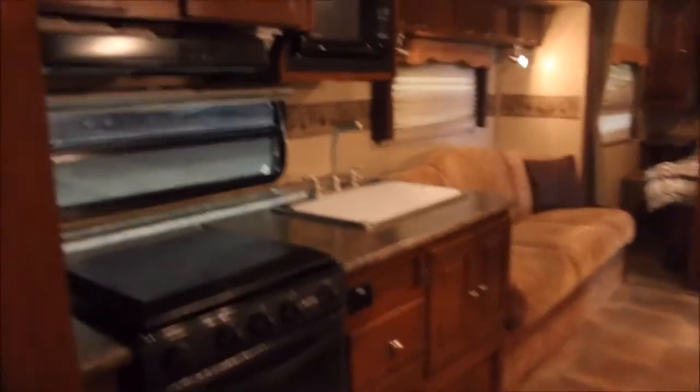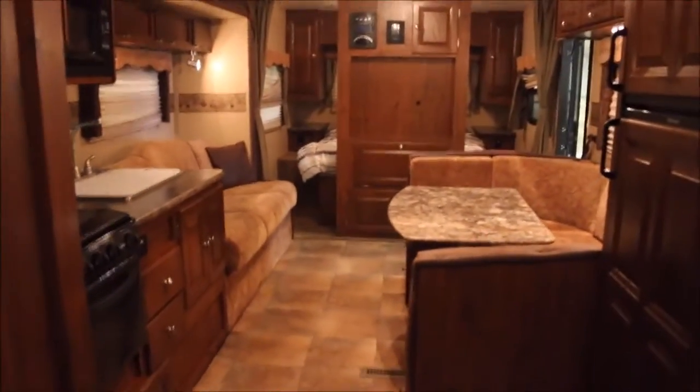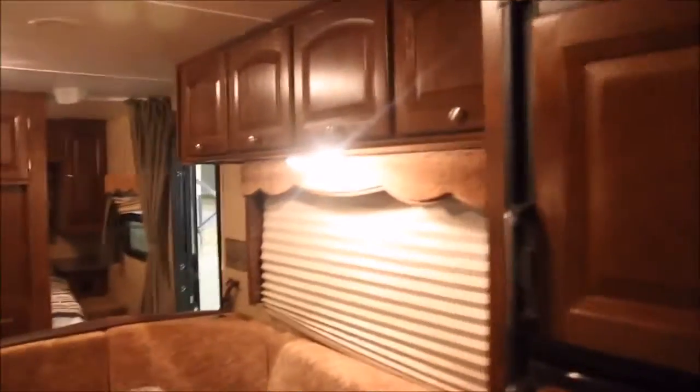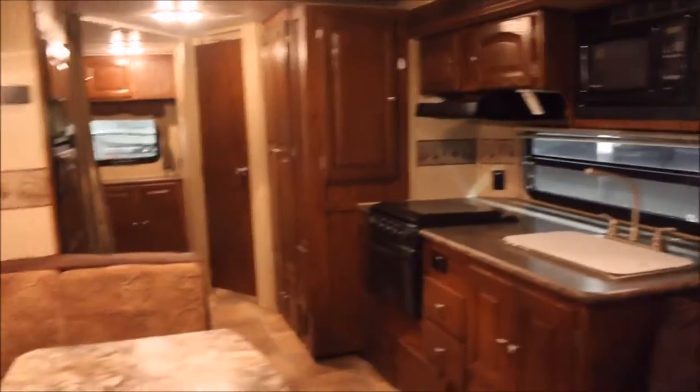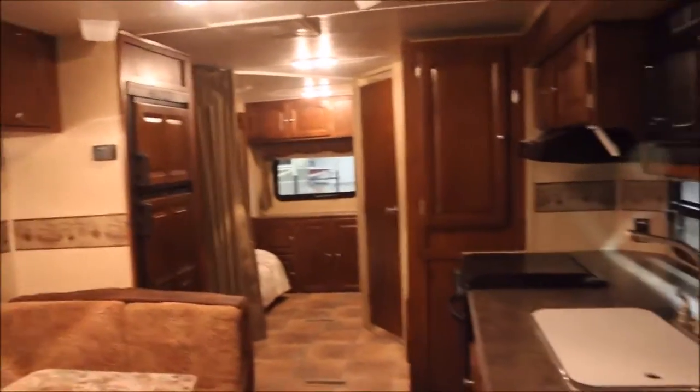If you have questions on this unit, feel free to call me. My name is John, the number is 936-253-8130. This is a very nice unit — we have tested the appliances and they work great. Just give me a call with your questions and I'd be more than happy to answer them. Thanks for watching.